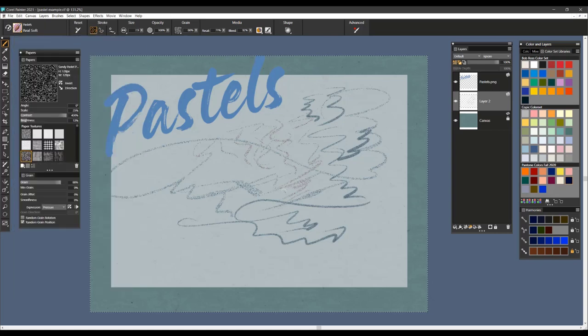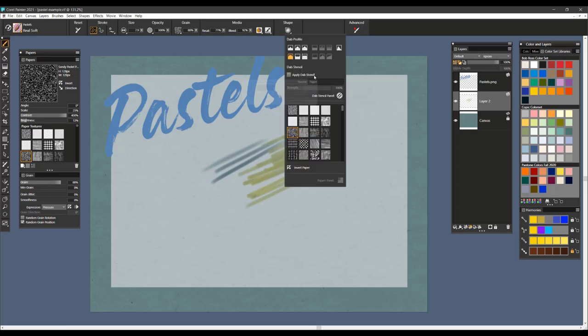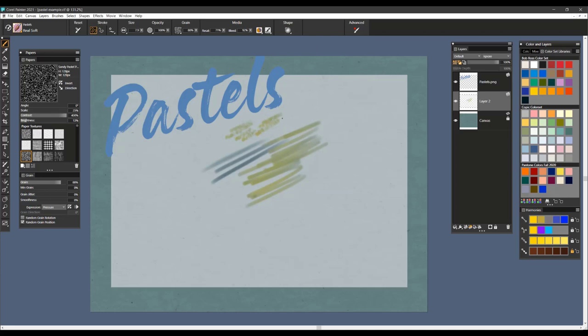The next brush is called Real Soft — it's a pastel brush and it is very soft and fluid. It does not have shape attributes applied to it, although you can apply either paper or flow map if you want to pick up a flow map to create a texture with as well. And it's very soft and fluid.